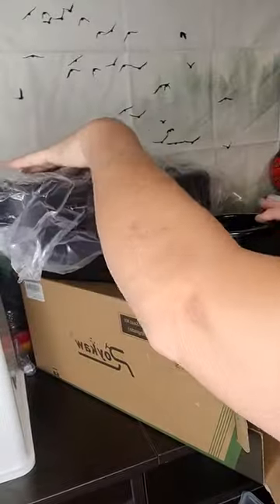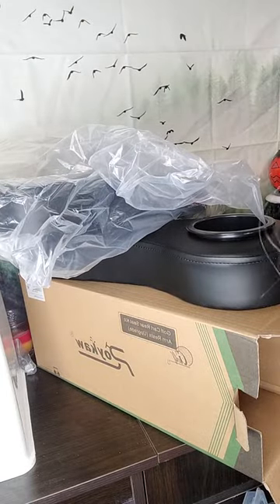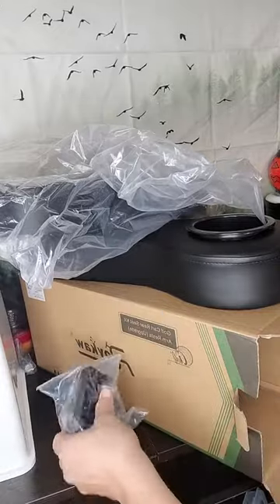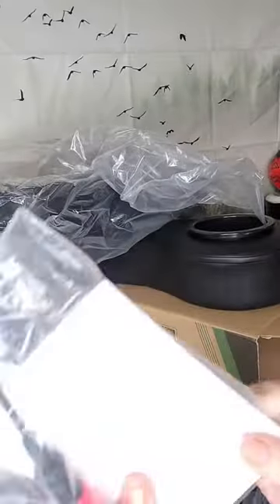They are securely in plastic to keep them from getting scratched and hitting each other. It also has the brackets that you are going to need to install them, as well as the tools and the instructions.